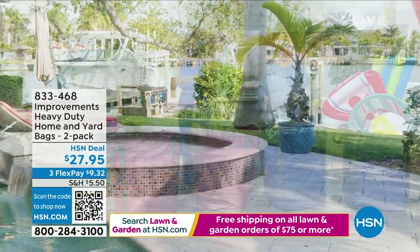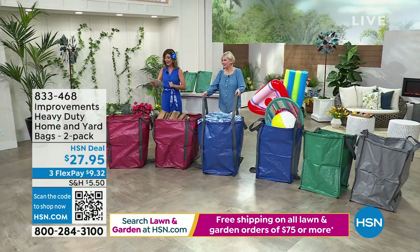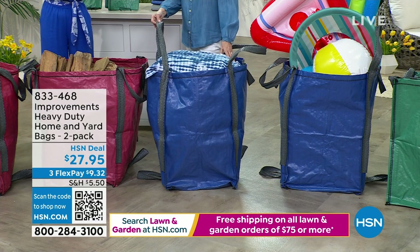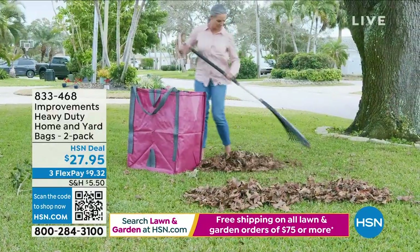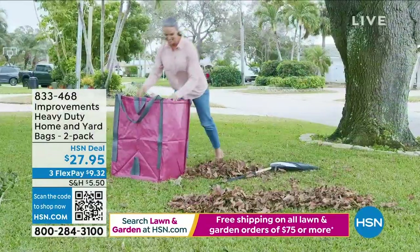They can also be used for storage equipment, sporting events, or poolside fun. You can drag it, drop it, fill it, stuff it. You can also pick your color — gray, brick, green, or blue. You're getting a two-pack today for $27.95. Where were these when I had a giant yard full of leaves and spent the whole fall season trying to hold something open and scrape the rake full of leaves into it at the same time?